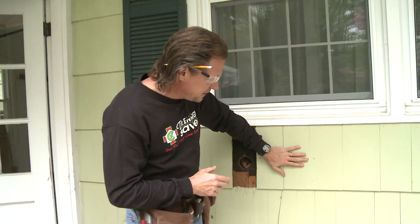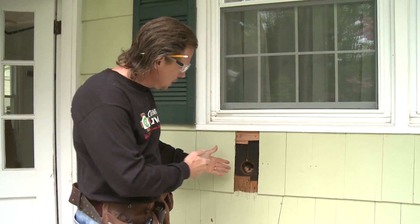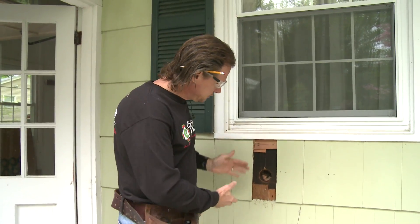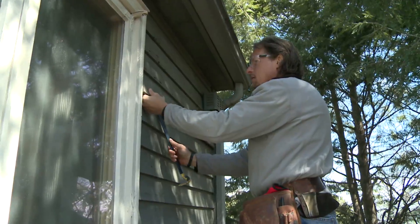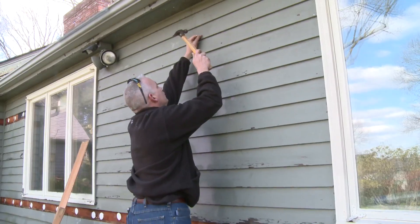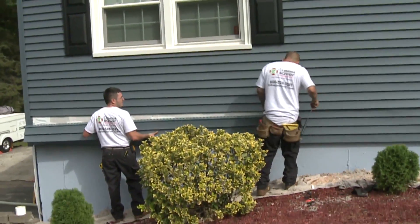Your home may have cedar shakes or cedar shingles, in which case we take a shingle off where we need to drill, then put it back — with a little caulking and touch-up paint on your part. You may have clapboard siding, in which case we remove a section to drill our access holes, then put it back — again with a little touch-up paint. You may have vinyl siding, which comes off and goes back on easily, and typically with vinyl siding you don't even know we were there.